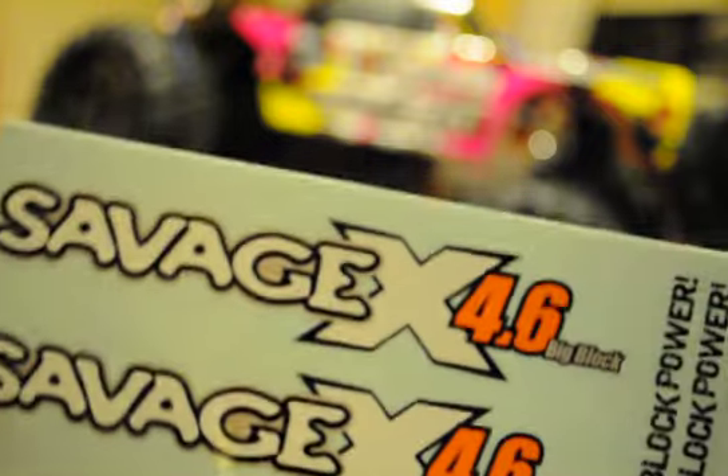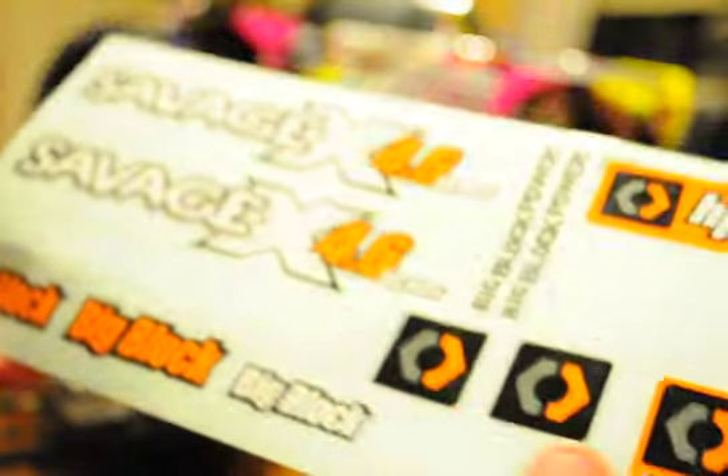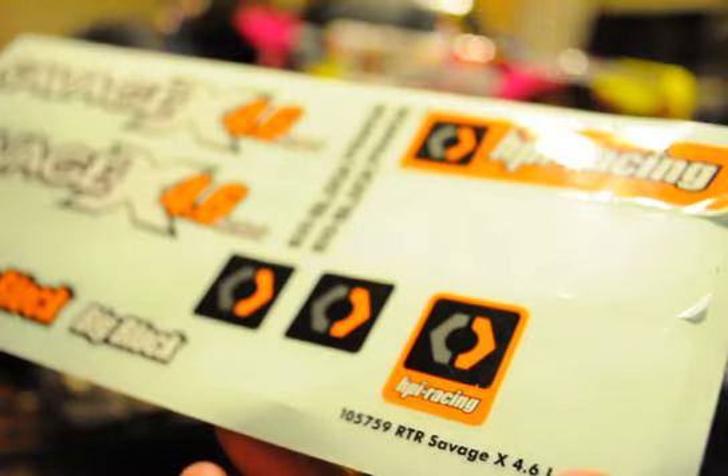You come with a few stickers — not that many. I counted about 14 stickers. I was hoping I would see a sheet that was about yay tall, but I'm still happy — I love stickers.